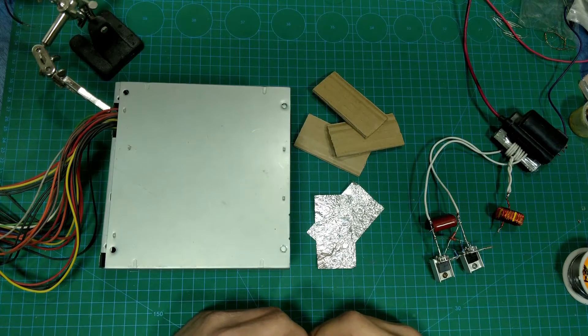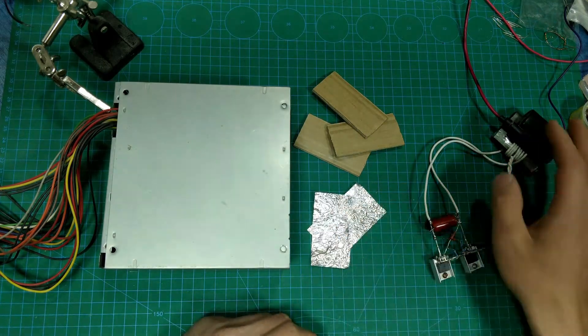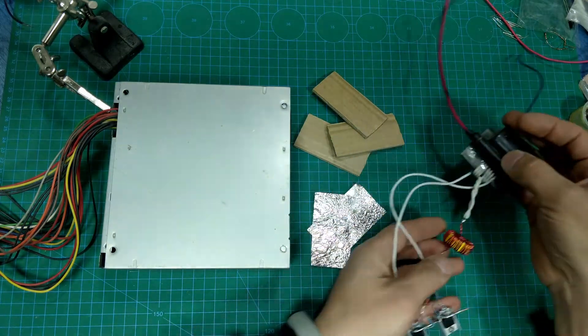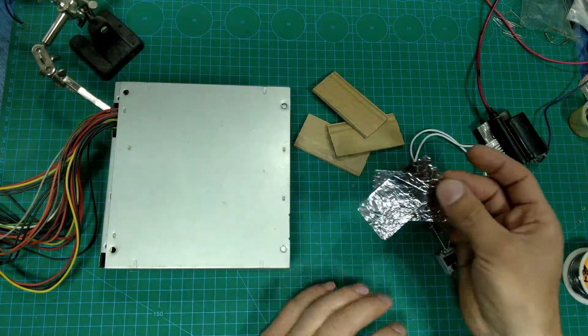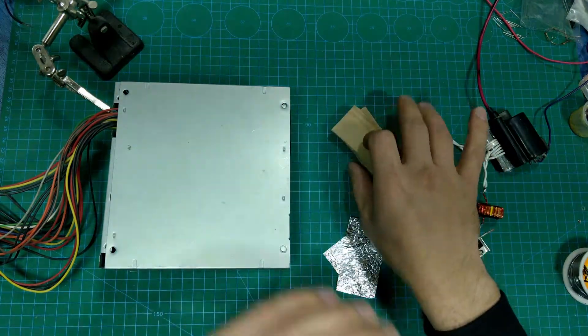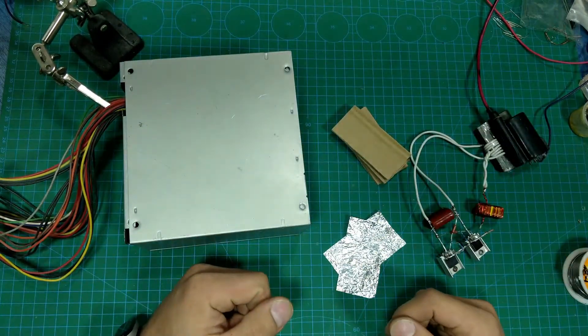Hello everybody, welcome to my channel. Today we will make an ozone generator. In the previous video we made a flyback driver, and now we will make an ozone generator using this flyback driver. We need two pieces of foil, three pieces of cardboard, and a computer power supply. Now let's get started.